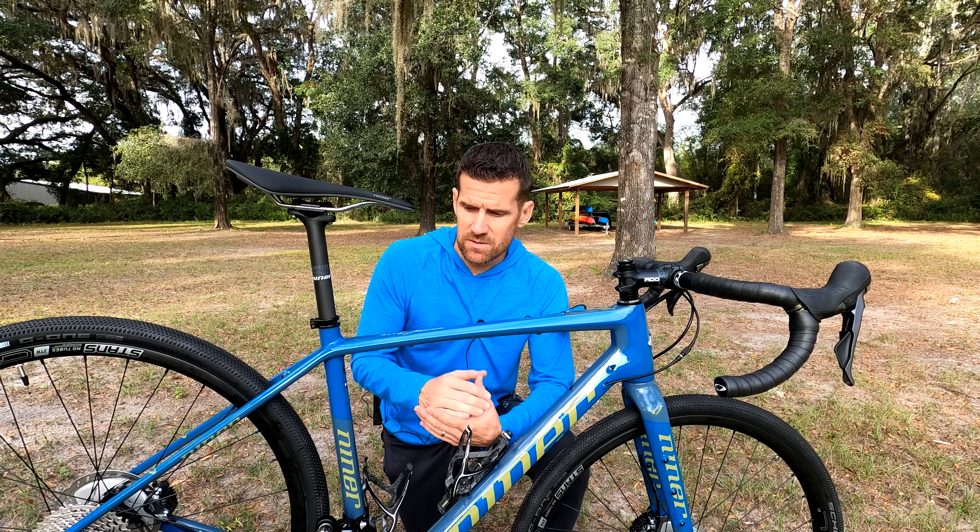That will wrap up my first look of the new Niner RLT9 RDO. I'll be following this video up with other reviews where I'll talk about the ride quality and compare it to some other gravel bikes I've ridden. If you're interested in those, go ahead and subscribe to the channel and hit that bell icon so you're notified when I upload a new video. Thanks for watching.